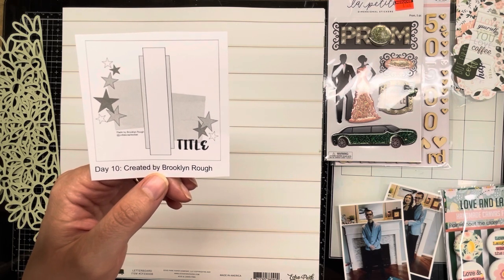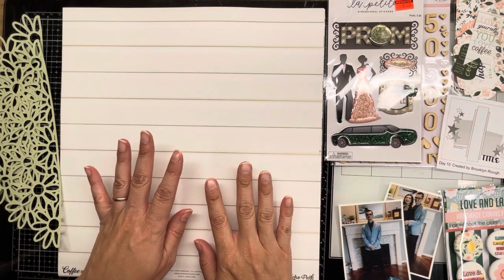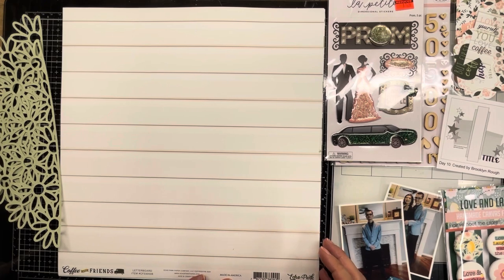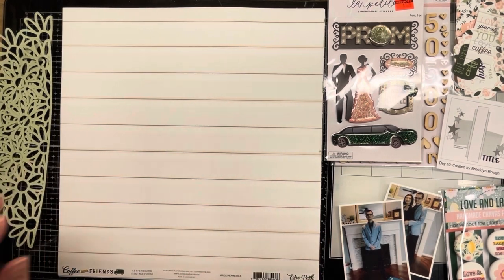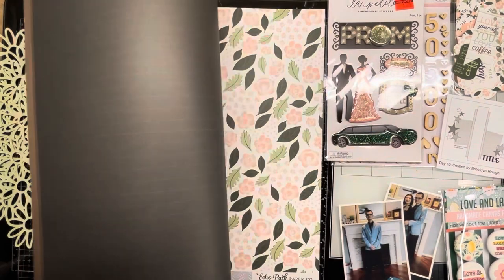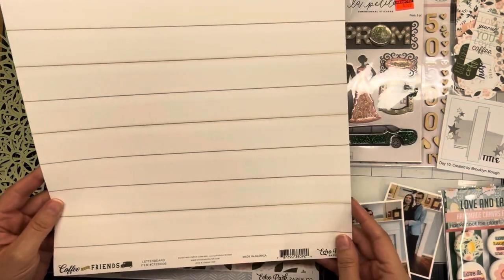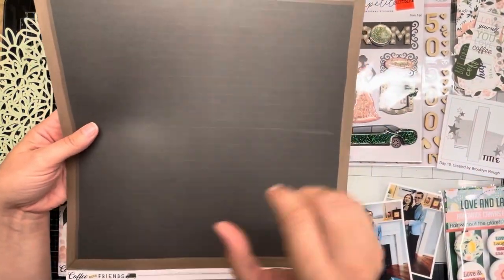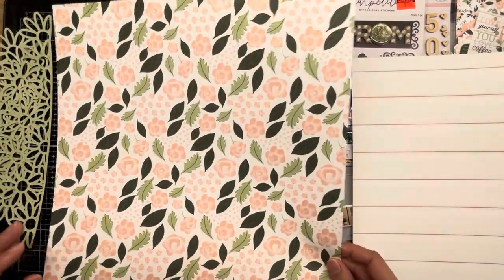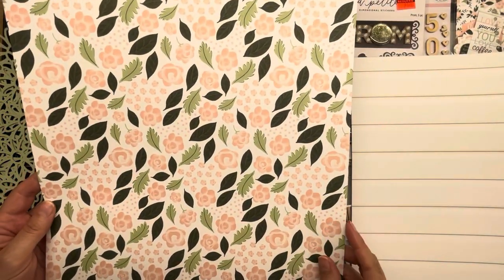What I've decided to use for this sketch today is a single shot kit from the Scrap Room — this is Echo Park's Coffee and Friends collection. The papers include this wood grain here, and on the back what looks like a chalkboard — it's called Letter Board, like one of those boards you put little letters on. We also have this beautiful floral called Brewing Buds, which I really like — it's really pretty and cute.